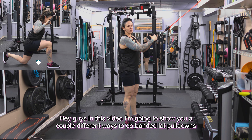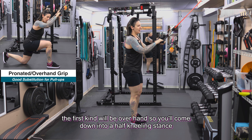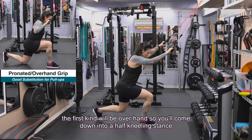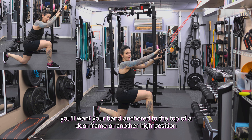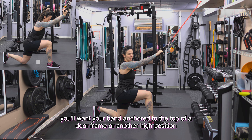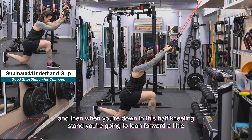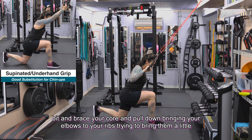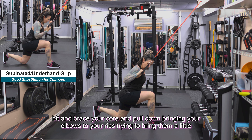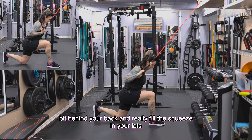In this video I'm going to show you a couple different ways to do banded lat pulldowns. The first kind will be overhand. You'll come down into a half kneeling stance with your band anchored to the top of a door frame or another high position. Lean forward a little bit, brace your core, and pull down bringing your elbows to your ribs, trying to bring them a little bit behind your back, really feeling the squeeze in your lats.